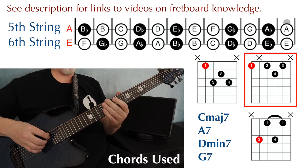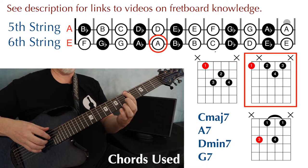This is the shape I'm playing for the A7, and I'm placing the root of this chord on the A note, string 6, fret 5.